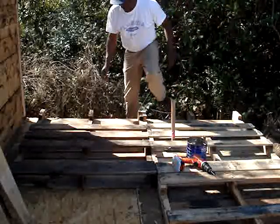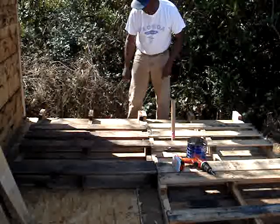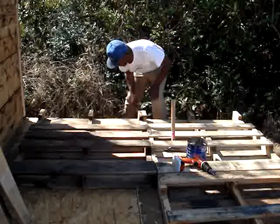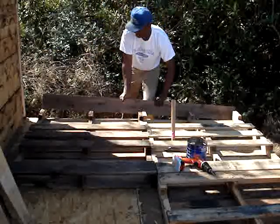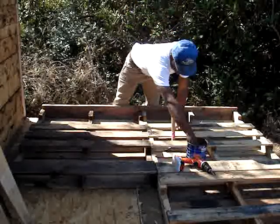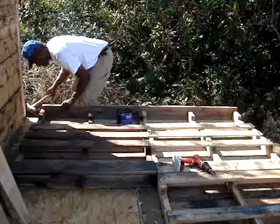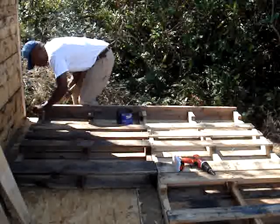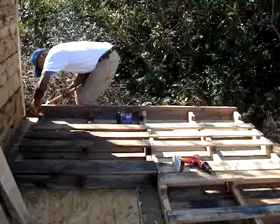Now I remove the bottom board across the pallet, so when I set the wall up I can nail the footer into the floor. I already pre-cut the footer — I don't think it's that big of a deal to watch me cutting boards, but some people just like to see this stuff, so I try to accommodate when I can. Now I'm going to put some nails in here for the footer.